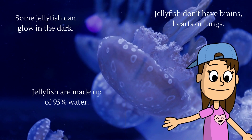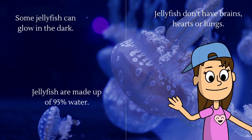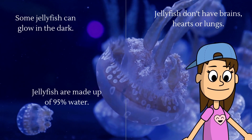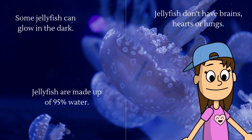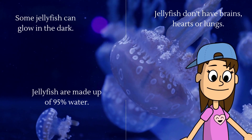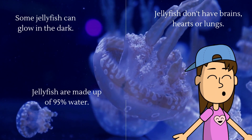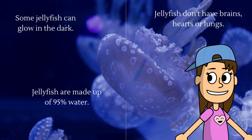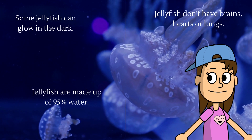Hi you guys, it's great to see you again. Okay, some facts about jellyfish. Some jellyfish can glow in the dark. Jellyfish don't have brains, hearts, or lungs. Jellyfish are made up of 95% water. Whoa, those are some really cool facts. Okay, let's get started making our art project. Come on.